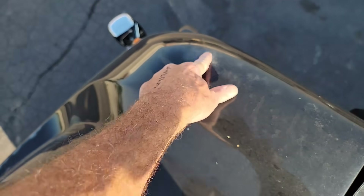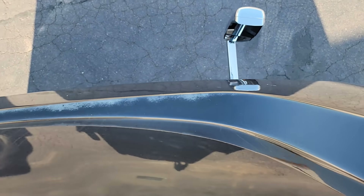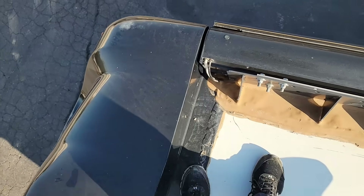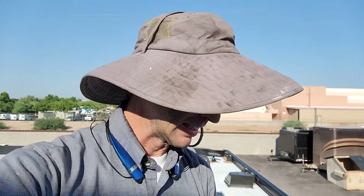Wouldn't you know it — three years old and the paint is starting to discolor, or the clear coat is starting to give out. I don't know. Three years seems rather quickly for paint. I don't know how the industry gets away with it. Even a $3.99 discount auto body paint job should last more than three years. Very crazy.